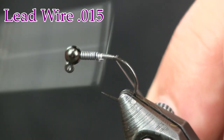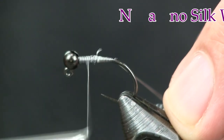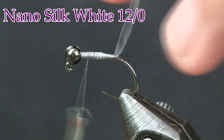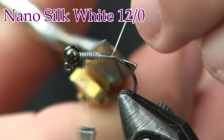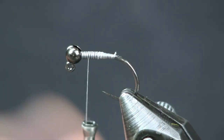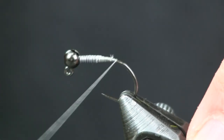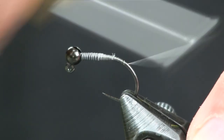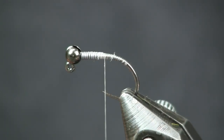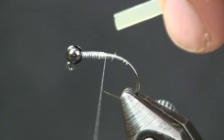The next thing we're going to put on is some white nano silk. I love this stuff — it has some really cool qualities, I like the white because it's transparent, it has some transparent qualities. Use a razor blade if you have one handy. It is really strong stuff. We're going to wrap this back, and I'll actually wrap it a little bit around the bend of the hook on this fly. Then the next thing we're going to add is a piece of Kylie's nymph skin.